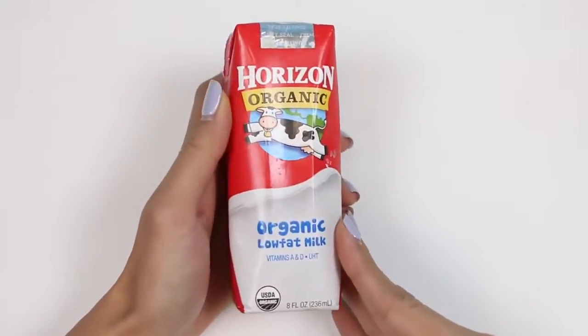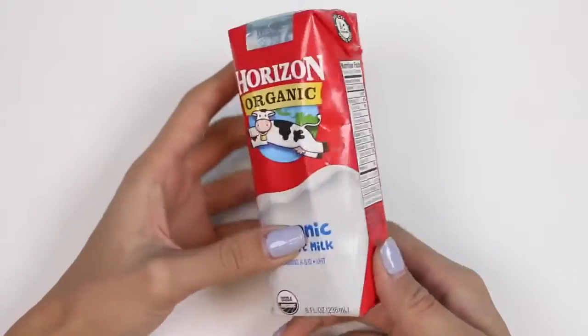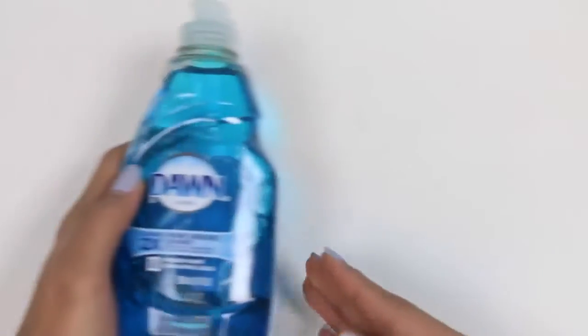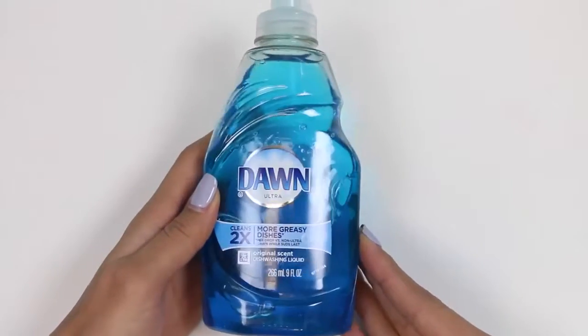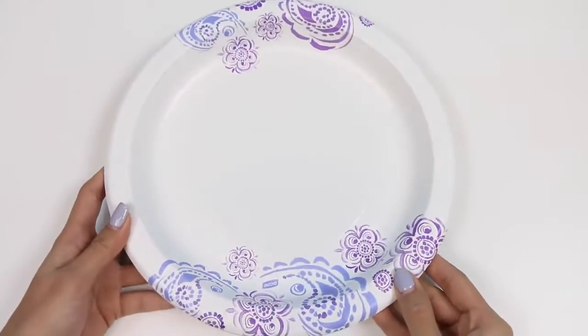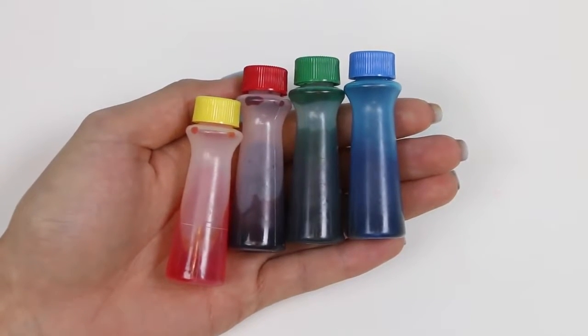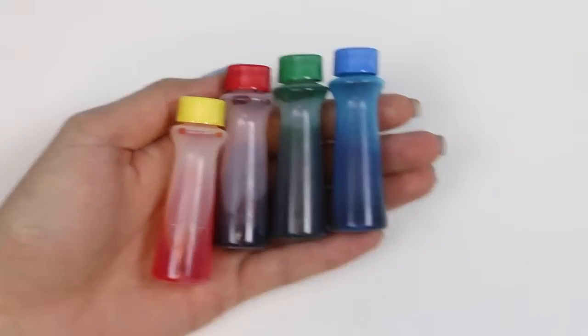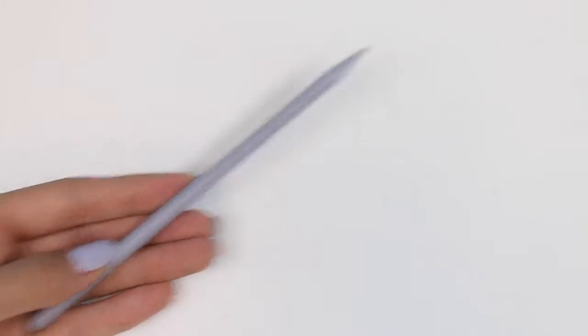Here's what you're gonna need: some milk. I have this little carton of organic milk but you can use any type of milk. You'll also need some dish soap — again, any type is fine. You'll also need some plates, some food coloring. I have yellow, red, green, and blue. And lastly you'll need something to dip into the soap like a stick or q-tip.